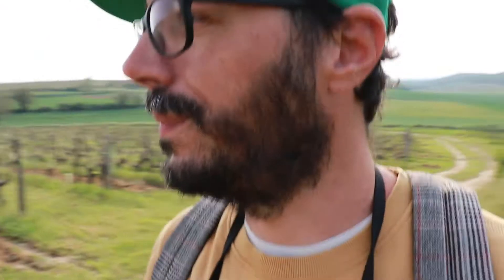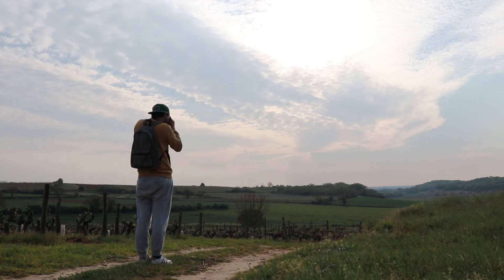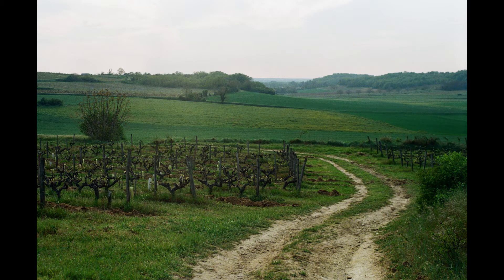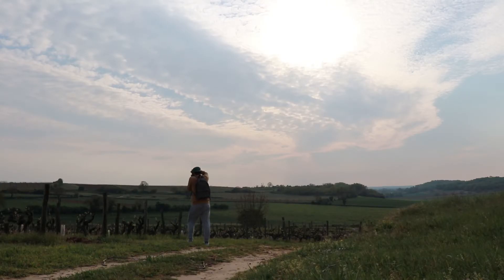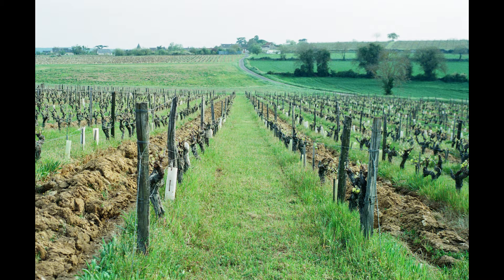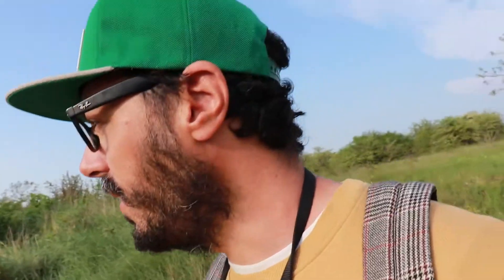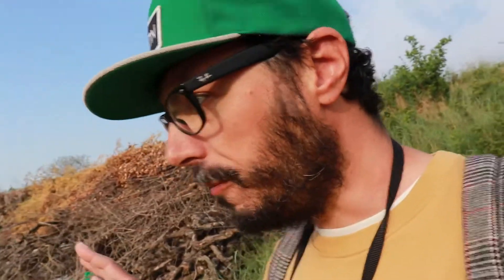Enough trees. I'm liking the light better now — the way it's lighting the vines. I'm going to take a few more shots. I wasn't feeling it until now, but now I'm feeling it.